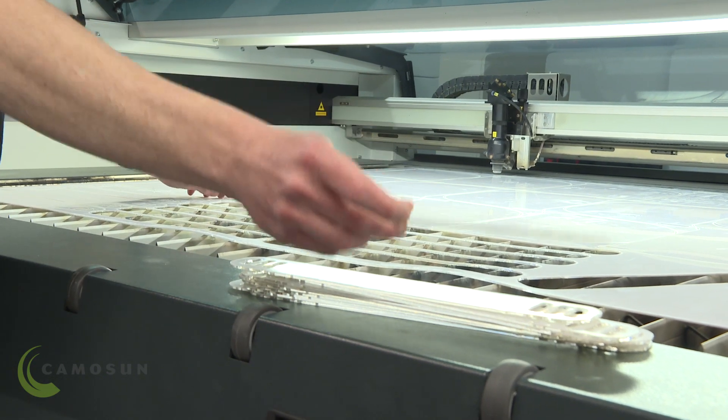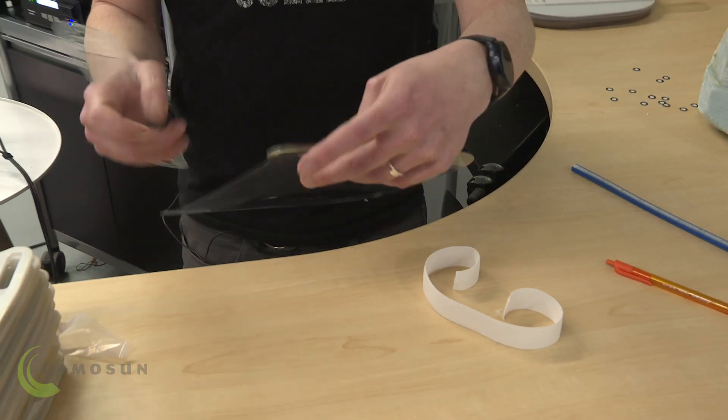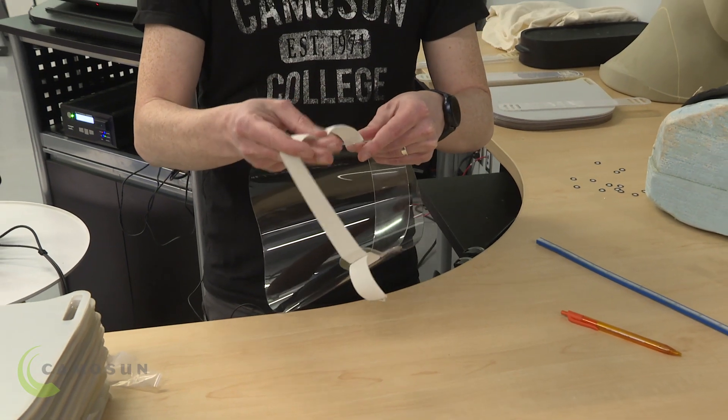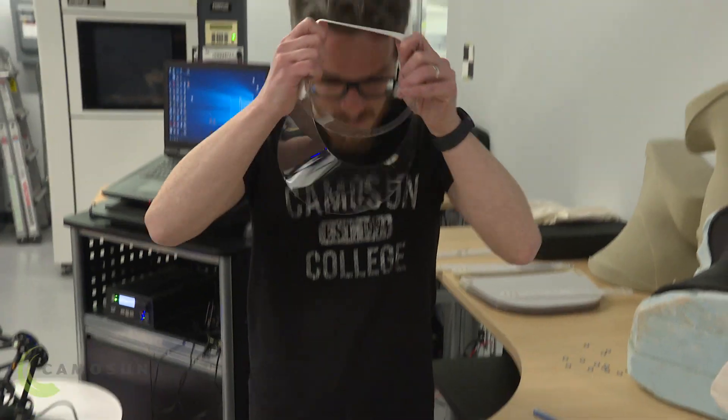So I immediately thought it would be best to make a flat-pack design where we could utilize the same material as the visor to create the head strap and make it as flexible as possible for whatever resources are around.